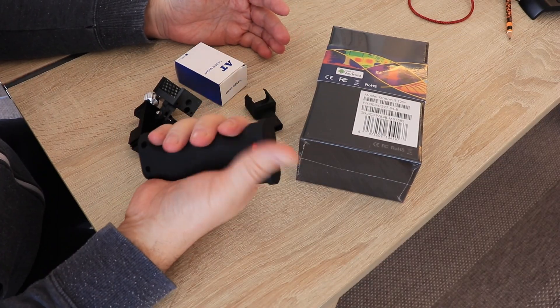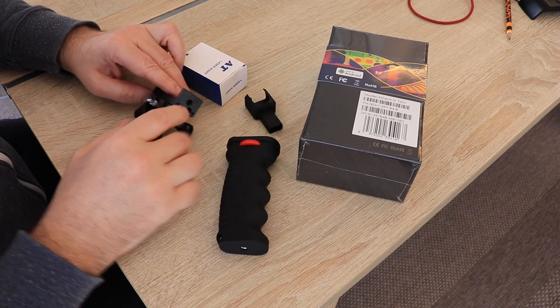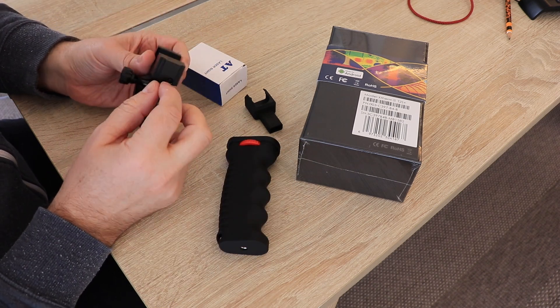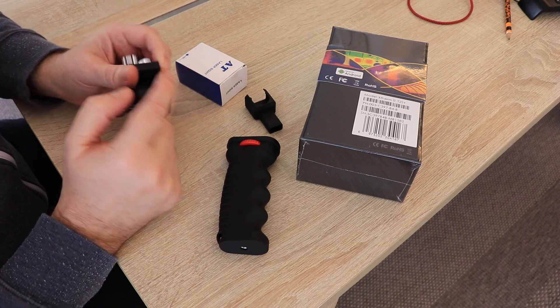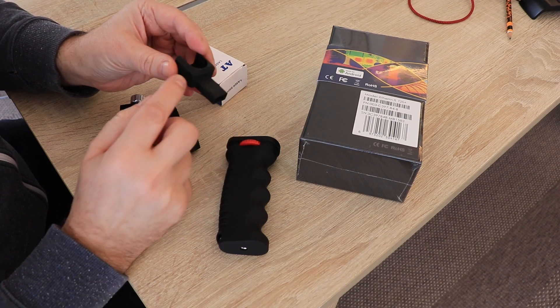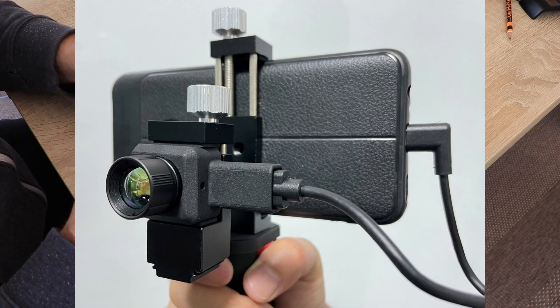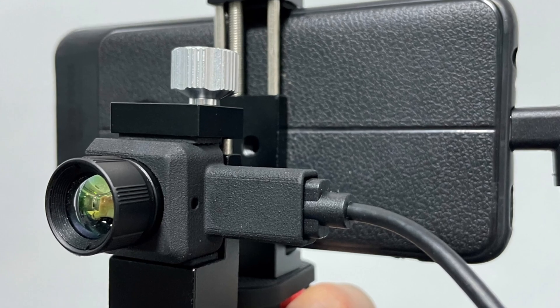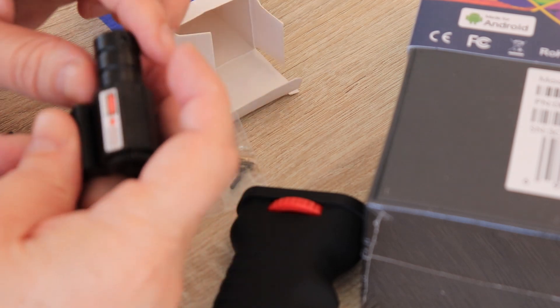Beside this camera, I have this grip which is really ergonomic. This is the holder for the smartphone and probably for the camera. This is the rail for mounting the laser sight, and I had no idea what this other holder was for — but in the meantime I got the answer: it's a protective shell for the camera. There's also a laser sight with some allen key for assembling.